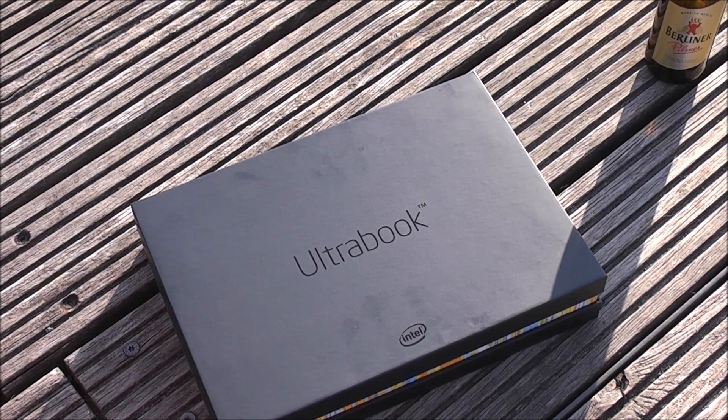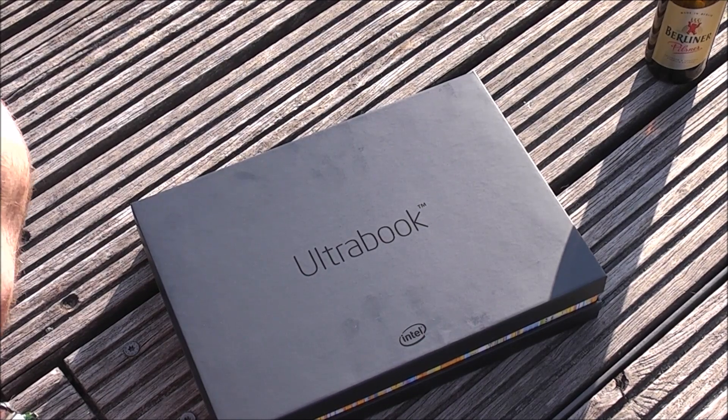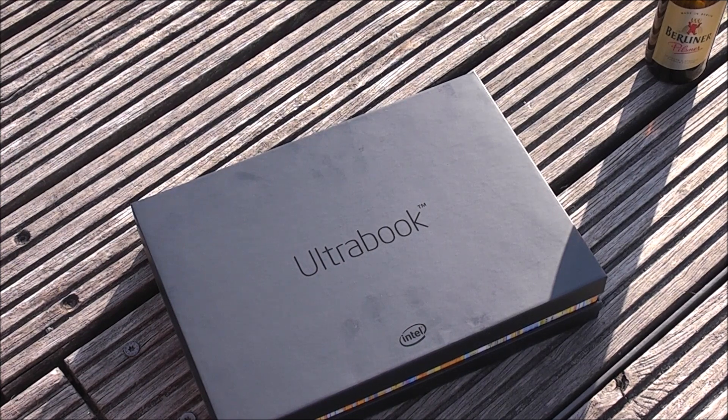Hey, I'm Roland with MobileGeeks and here is a special little something from Intel. A developer friend of mine got hold of this, so you're not gonna get this in the near future or in regular retail, because this is the new Harris Beach Ultrabook developer platform from Intel.